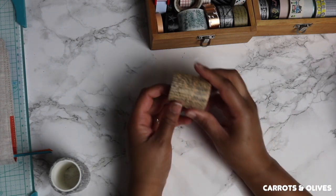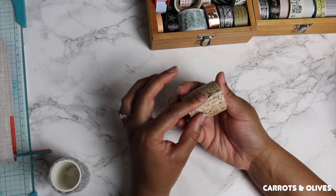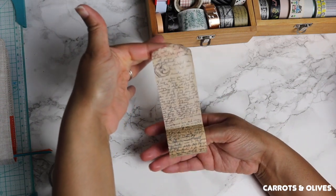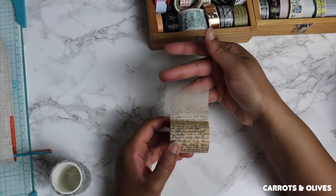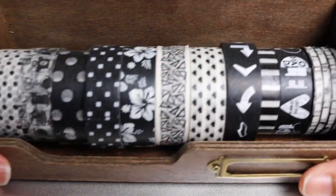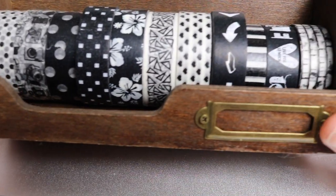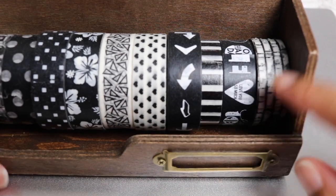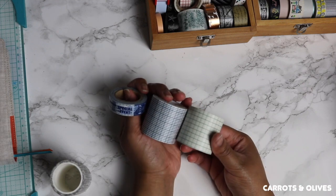And then of course the cursive writing washi tape, which adds a really unique element to your journaling and scrapbooking. I also have polka dot washi, stripes, and solid washi, and then your more leisure-looking washi tape as well.